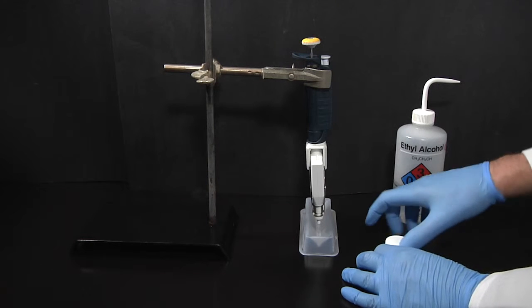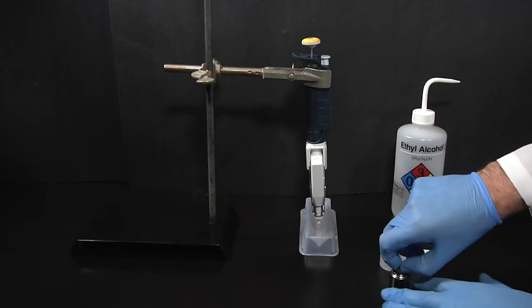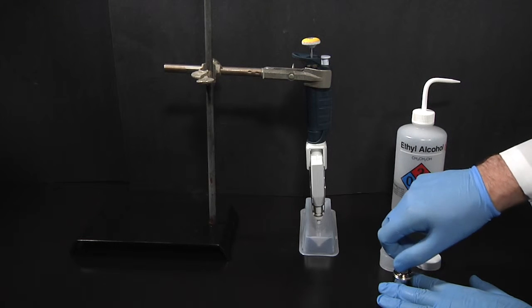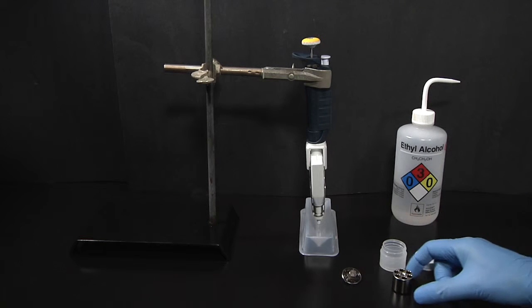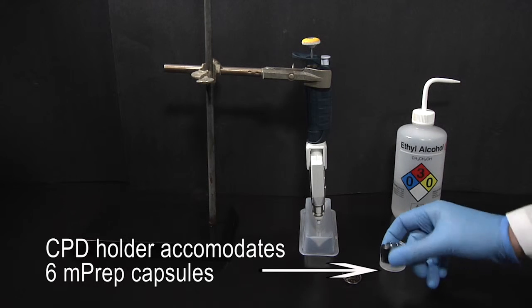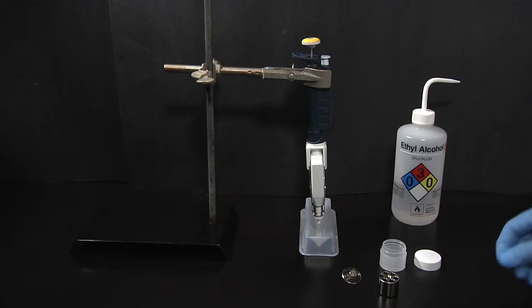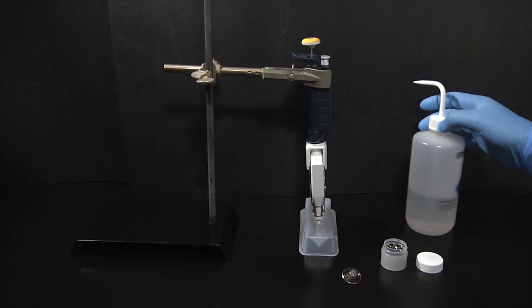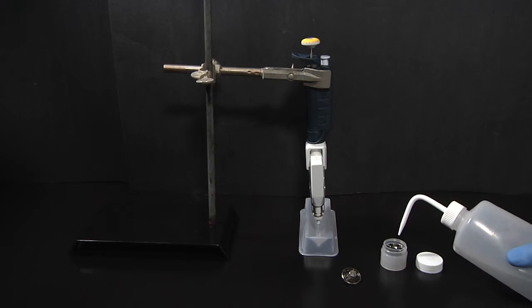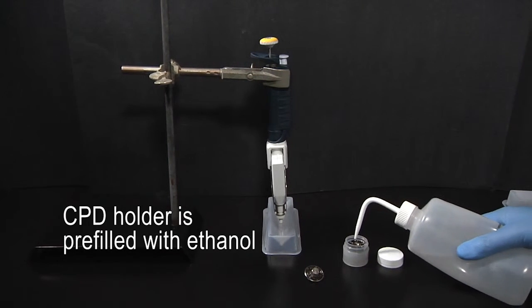After the final 100% ethanol rinse, the MPREP capsules are transferred to the CPD holder. The CPD holder top is removed and set aside. Note that the CPD holder accommodates six MPREP capsules, and note the flow-through design of the holder. The opened CPD holder is placed in a container that is then filled with ethanol in order to keep the MPREP-S encapsulated specimens from drying.